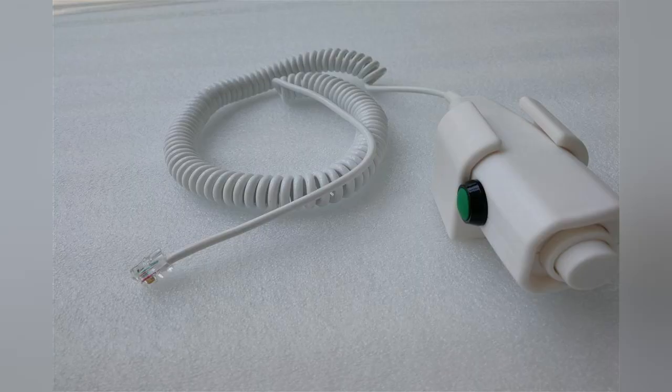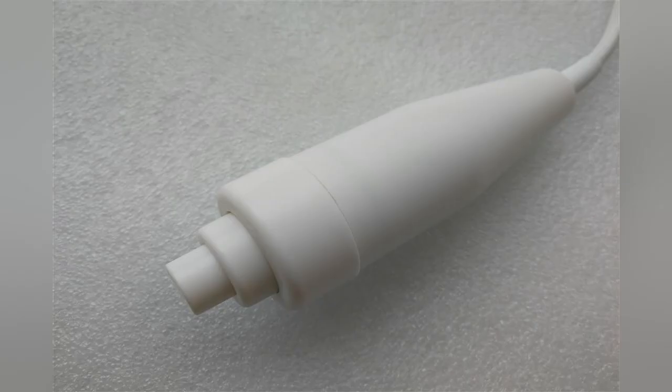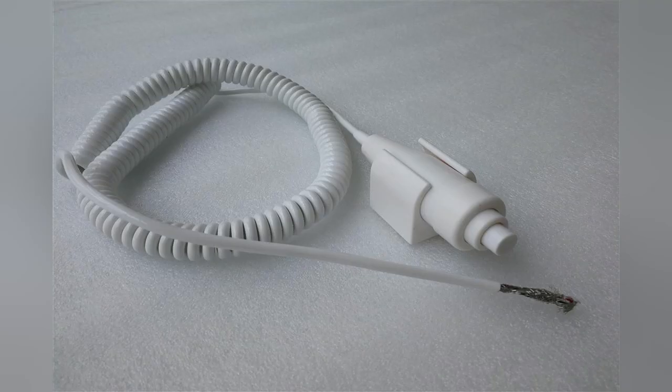If the X-ray hand switch is stuck, the pressure resistance is large, or the button does not pop out smoothly after pressing, it will also cause filament loss and shorten tube life.